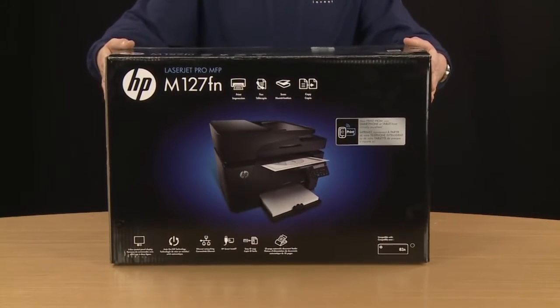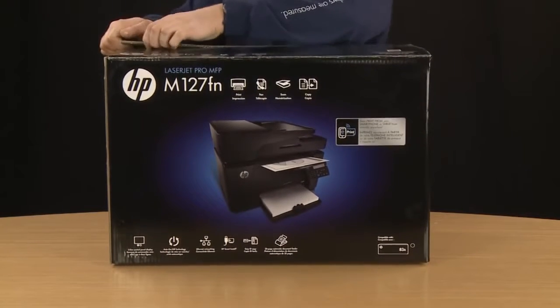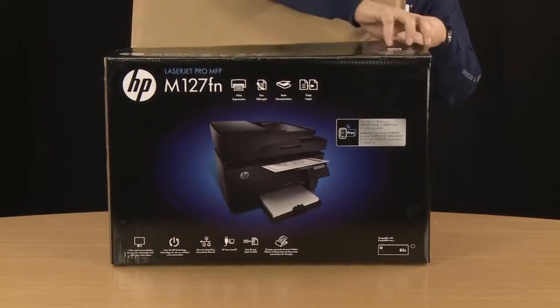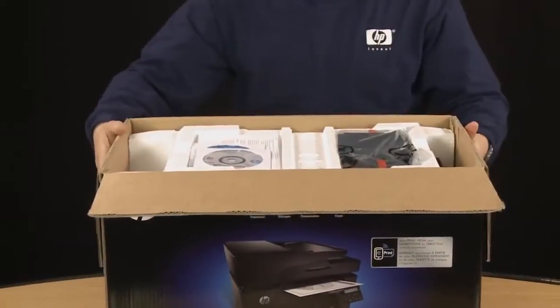Here is the HP LaserJet Pro MFP M127FN printer. First, break the tape and pry the box open. Fold back the flaps so the items can be easily removed from the box.